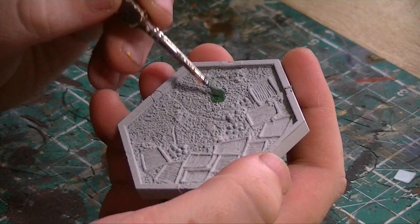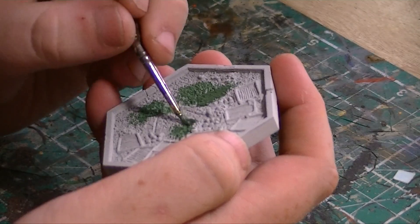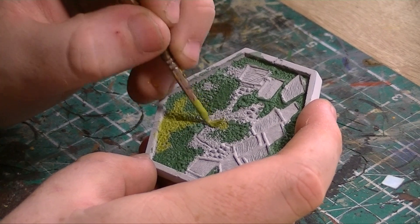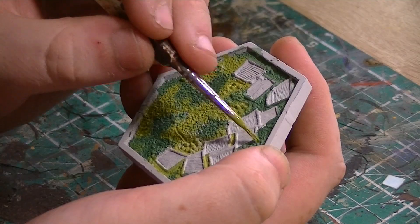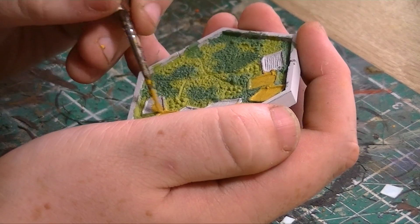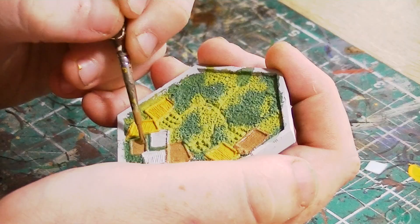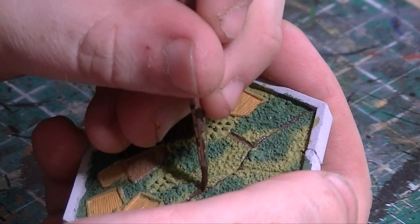To start off I'm using Waaagh! Flesh, a dark green, since when looking at land formation from a bird's eye view — particularly in natural areas — there are darker and lighter areas where grass or fauna has grown. Using Elysian Green, a lighter green, I go into some areas I haven't painted, applying it patchily without worrying if I go over the dark green. I'm now using Balor Brown focusing on some of the fields, and not painting all fields this color since no two fields look the same. I'll paint a couple in Steel Legion Drab and finally use Rhinox Hide to finish the last two, also using this color to highlight the roads and dirt tracks.